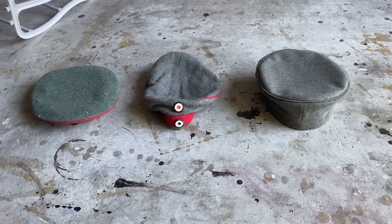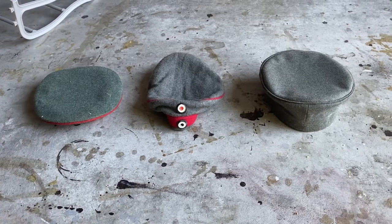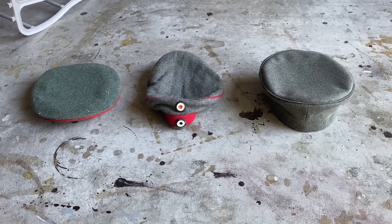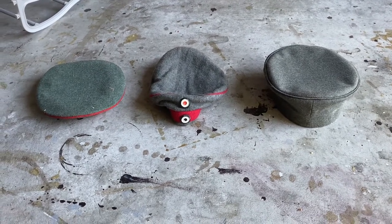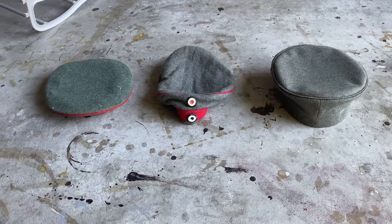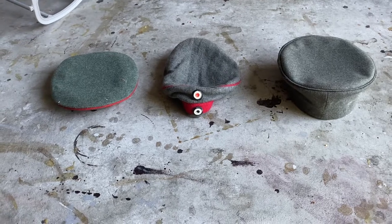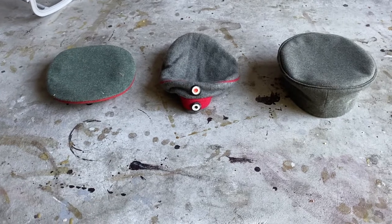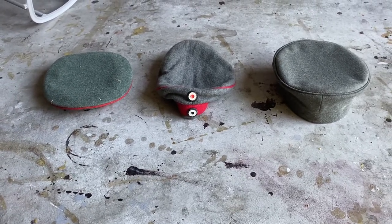Hey guys, today I'll be doing a showcase on my World War One Feldmützen. For those of you who don't know, I've been wanting to get into reenactment lately. I'm not in a unit yet but I'm planning to get into one. Some people might say it's not a good idea to buy the uniform before joining a reenactment, but I really like the hat so much that I decided to buy it even though I'm not in a reenactment yet.